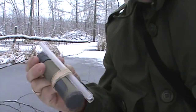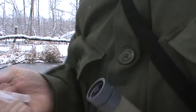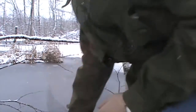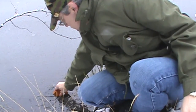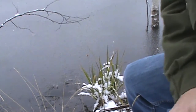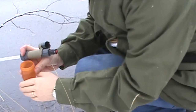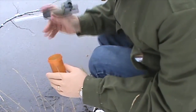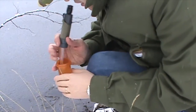Hey YouTubers, Muskrat Jim here — today we're going to do a demo of my water filter and also of the Aqua Tabs. As I showed you earlier, this is my water filter. What I'm going to do is drink out of a container — I'm going to attach the straw, put the straw into the container of pond water, then bite the bite valve and drink it.